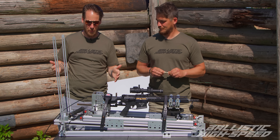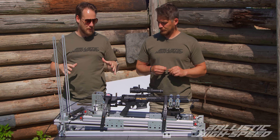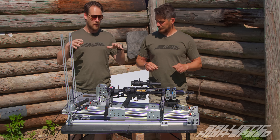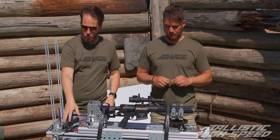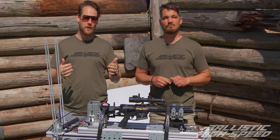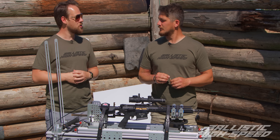Today you'll notice we have a brand new contraption on the channel. This was sent out by Ransom International — one of their ballistic forensic testing machines. It allows us to very securely mount this down, remotely fire the gun, get behind safety, and it should be very repeatable. Thanks to Ransom International for sending this out.